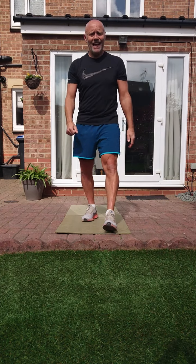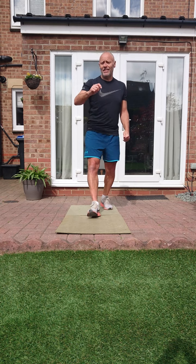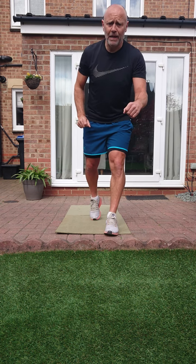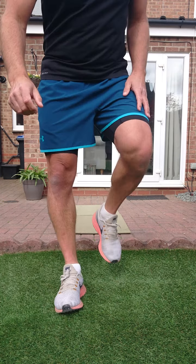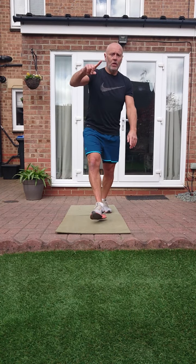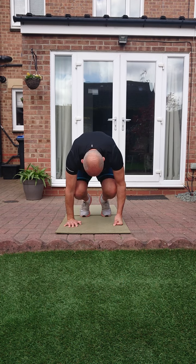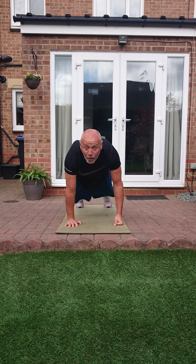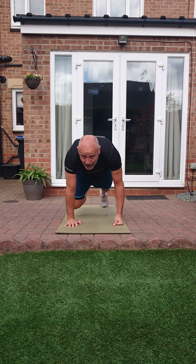Right then - four pairs of exercises, twice through, 20 seconds work, 10 seconds rest. At the end, after you've done them twice through, you've got 20 seconds back to back of those three core exercises. Squat thrusts into explosive jacks - three, two, one, let's go! Bring those knees underneath. Weight forward, bums down - change it to a mountain climber if you need.